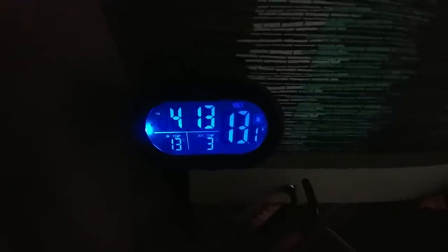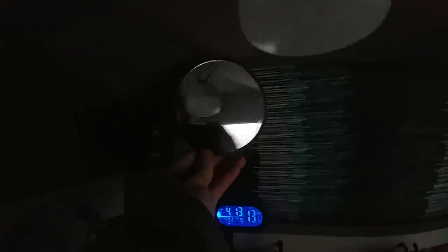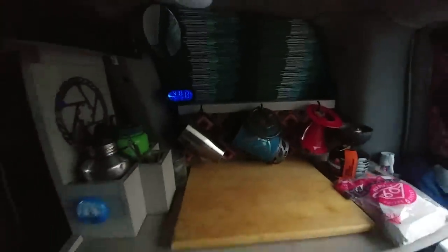Back here it shows the inside temperature and outside temperature, with a sensor outside, and battery voltage. I have a mirror on a little swivel and some lighting. I don't like using the interior lights because they're on a timer and they turn off after a while.